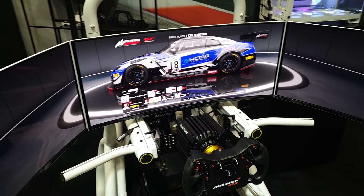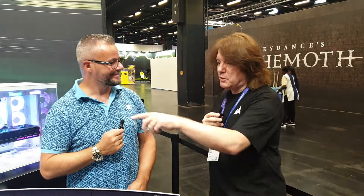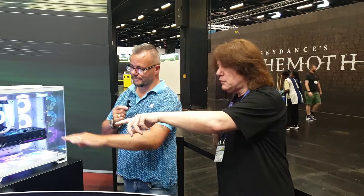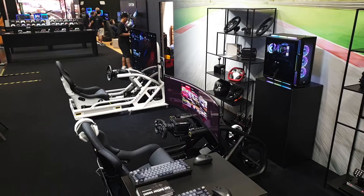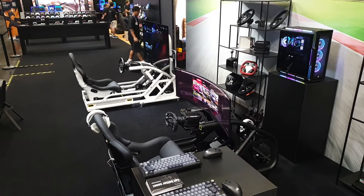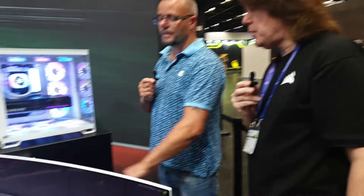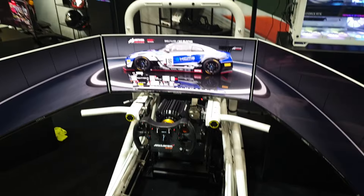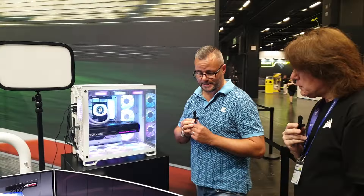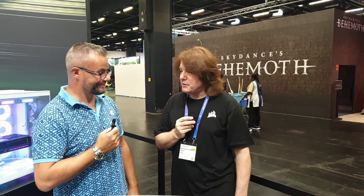Any news on pricing? Unofficially, the black frame without the inverted mounts and shifter mount is going to be around $799 US, and with the seat around $999 US — and that'll include the monitor mount. For the triple monitor stand, the pricing isn't really fixed yet but we're looking at around $500 for the monitor stand itself. I'm impressed. Thank you for talking to us — we look forward to seeing it on the market.